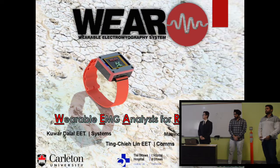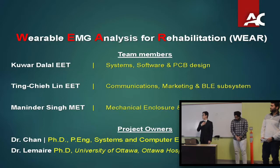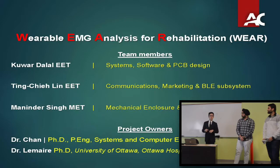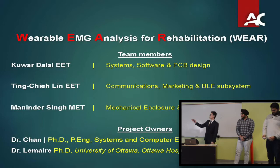Hello everyone. This is the AWARE project, which stands for Wearable EMG Analysis. I'm Ting, responsible for the VLD system and the communication parts of the project. Encore is responsible for integrating the system together and the PCB design. Manny is the only mechanical student, responsible for all mechanical aspects and the SD subsystems. Our clients are Dr. Chang from Fargo and Dr. Lamar from the Ottawa Hospital Research Institute.